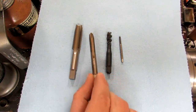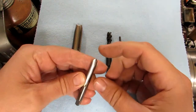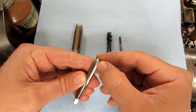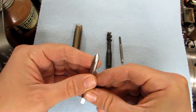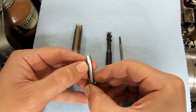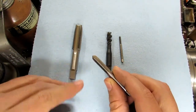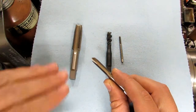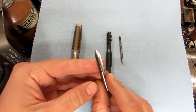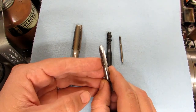There are taps you can use under power, which is what I'm going to be showing in this video. The first kind is the spiral point tap. You can see there's an angled cut at the end of the flute that coincides with the first few threads that do the cutting. Because of the angle, the chip formed is pushed forward in front of the tap. These are great for through holes; you can also use them for blind holes, but you need to make sure there's room at the bottom for chips to collect.